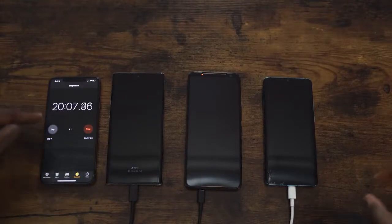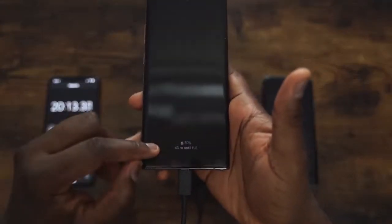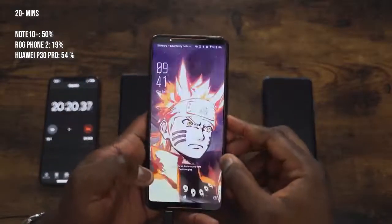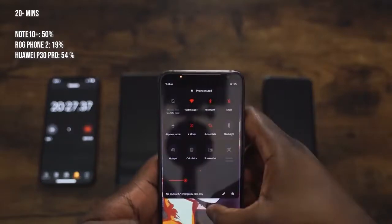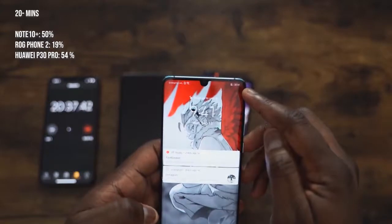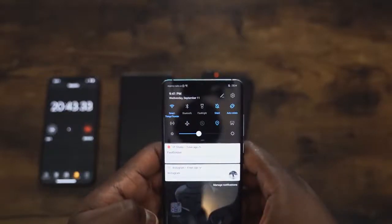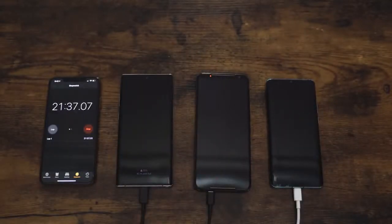Coming close to the 20 minute mark, the Galaxy Note 10 Plus is at 50%. In 20 minutes you get half your battery life back — that's impressive. The ROG Phone 2 is at 19%, though keep in mind it's 90% of a 6000 milliamp battery, which is still quite a lot. The Huawei P30 Pro is at 54%, so right now Huawei is faster, getting a couple more percentage points than the Galaxy in the first 20 minutes. We'll see if the Galaxy can catch up.